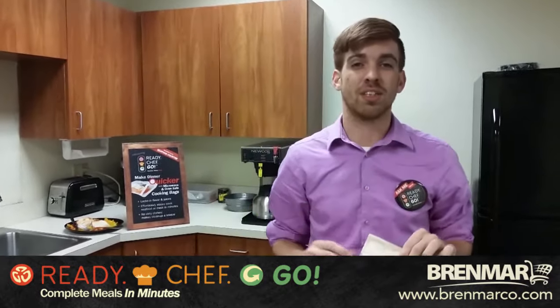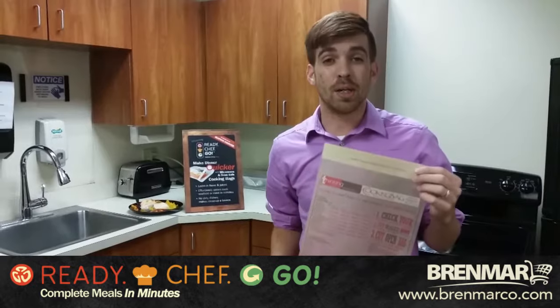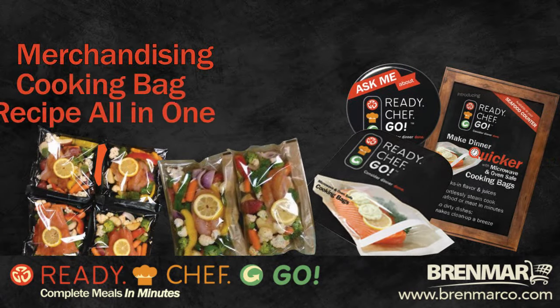It's designed around several different sealing bags that are designed to make cooking easier. This is more than just a bag to display your product — it's a merchandising bag, a cooking bag, and the recipe all in one.